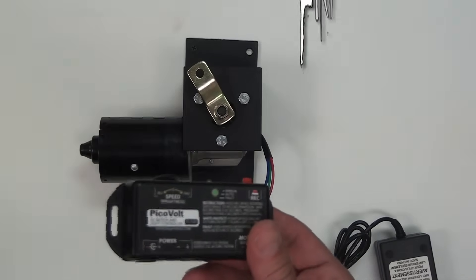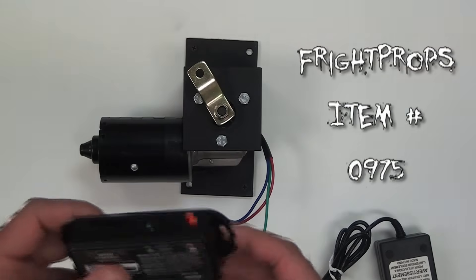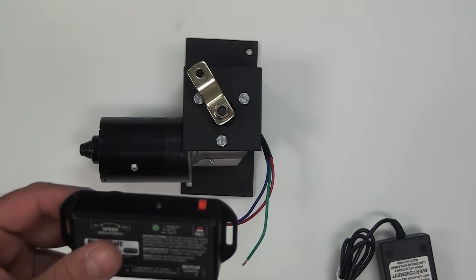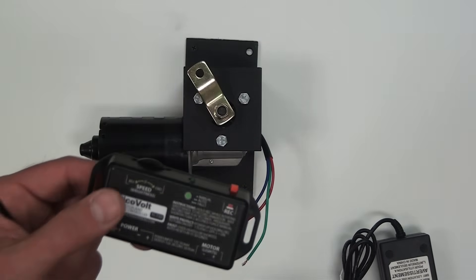We offer the PicoVolt Motor Controller to control the speed and programming of a motor. This allows you to make the motor go slow or fast, and it also allows you to program a sequence where the motor can go forward and reverse.